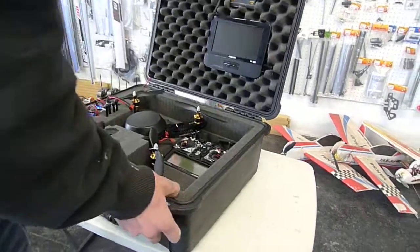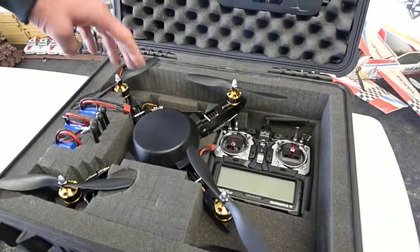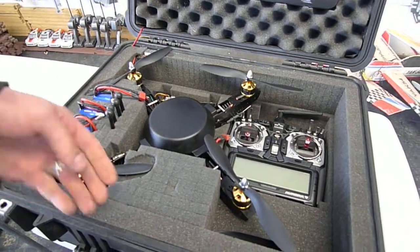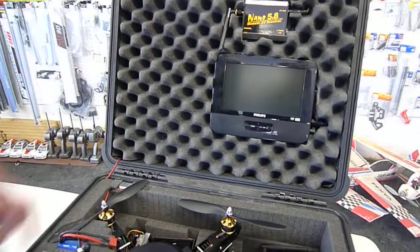I'll show you the build setup. This is the layout. It's got the helicopter, the radio, the camera, batteries, chargers underneath, the legs, the on-screen display, and the voltage for your on-screen display.